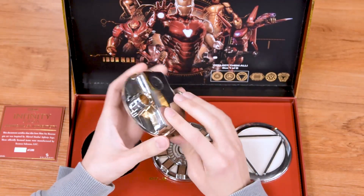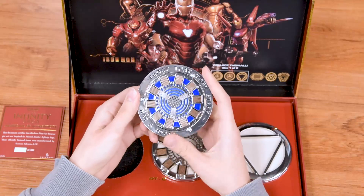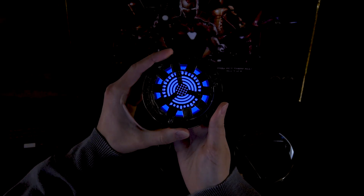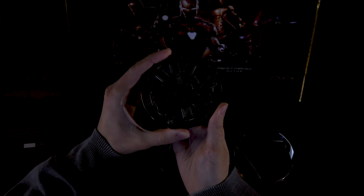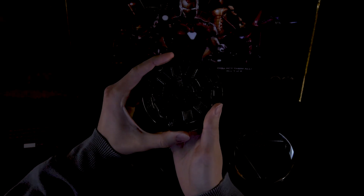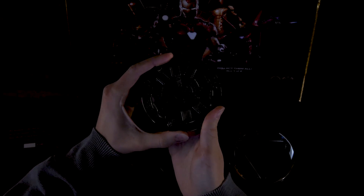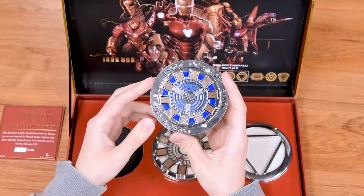What's cool about this is they light up. There's a button on the back — so it lights up right here. It has three different settings: just the light up, the slow blink, and the fast blink. This works on all three arc reactors, so you can display them however you'd like.